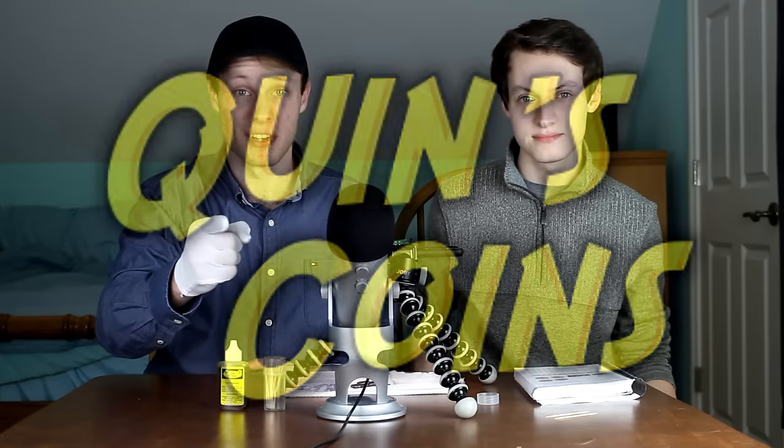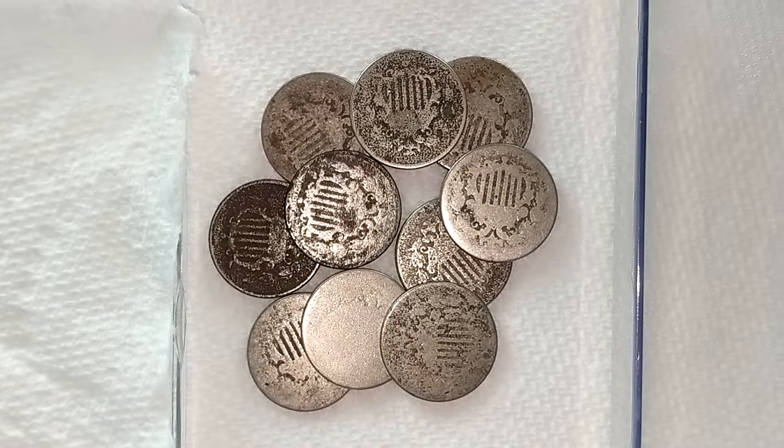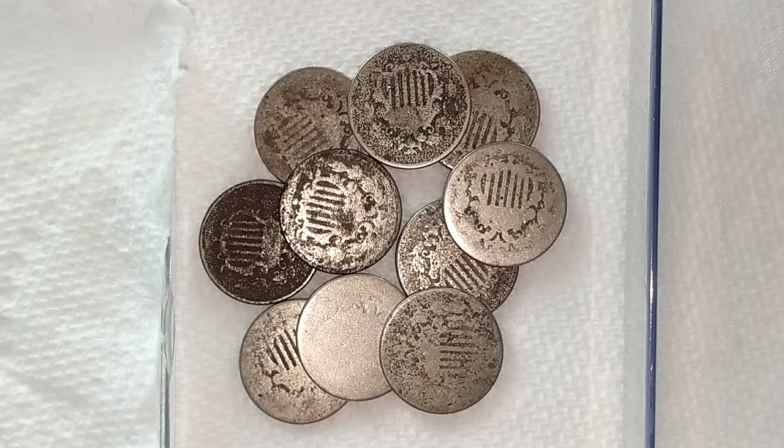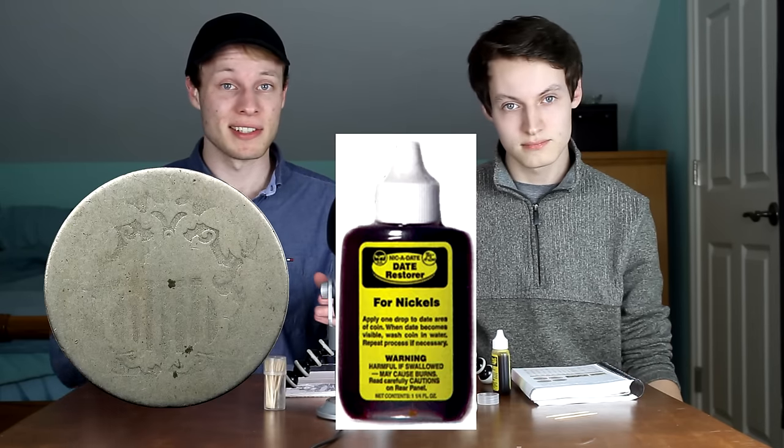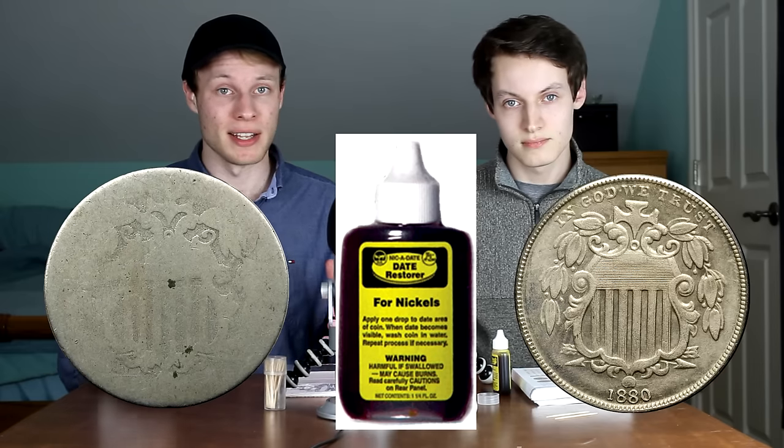Hello everybody and welcome back to Quinn's Coins, your home for treasure hunting of all kinds. Today I'm joined by my brother Kevin, who has very graciously given me access to his coin collection. We're going to be taking a look at some of the coins in that collection — specifically some really, really old nickels that don't even have dates because they're so worn out. The goal of today's video is to take these dateless shield nickels and apply this acid to the coins in order to reveal the dates.